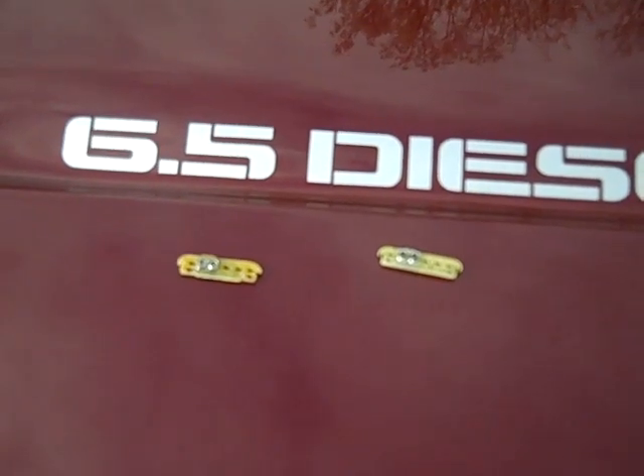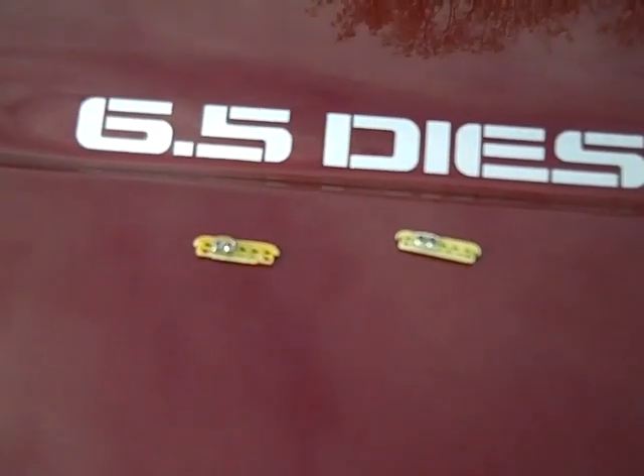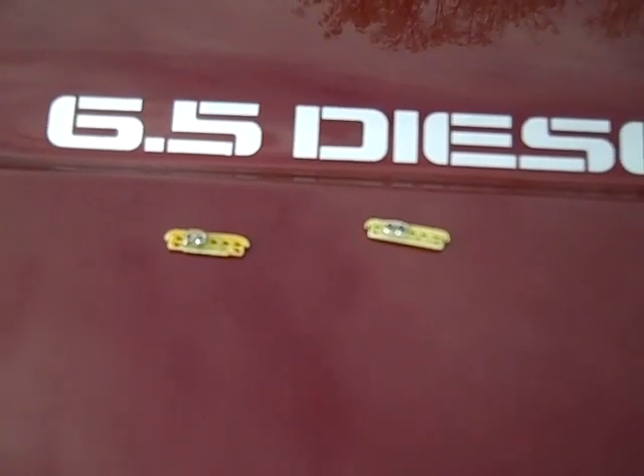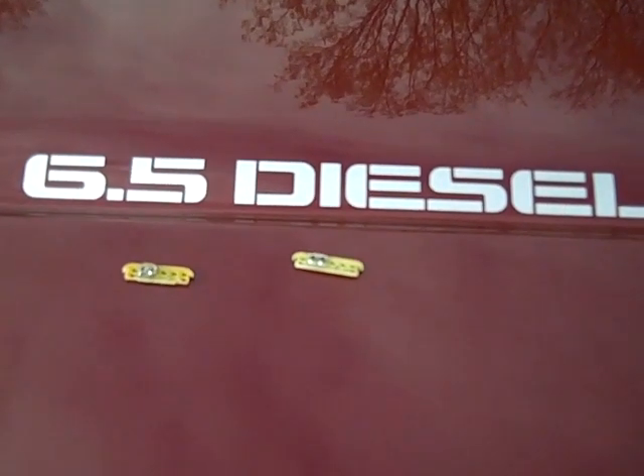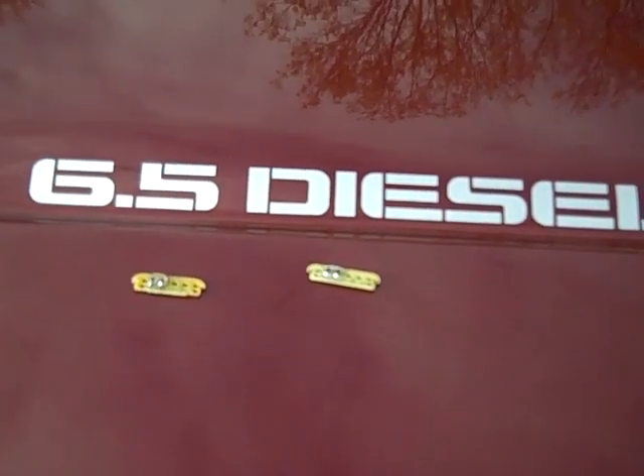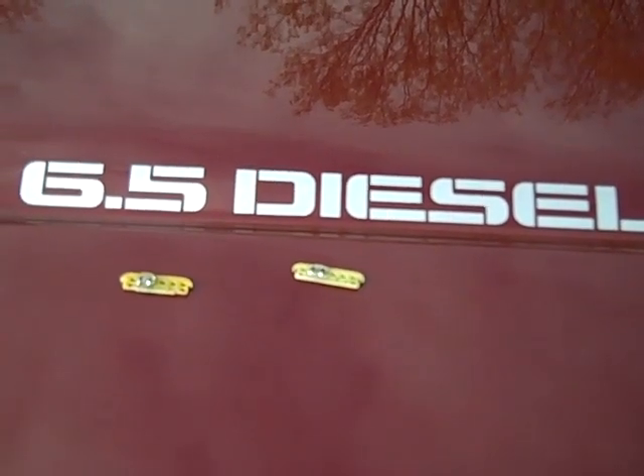So sometime between my fourth key start, as I just did, until my 50th, hopefully the computer will recognize the new one and I'll see a difference in acceleration, but I just had to try it for myself. It's just another upgrade you can do to your 6.5 diesel.